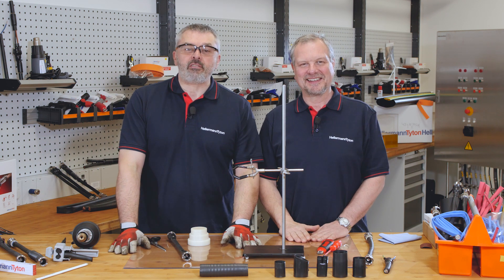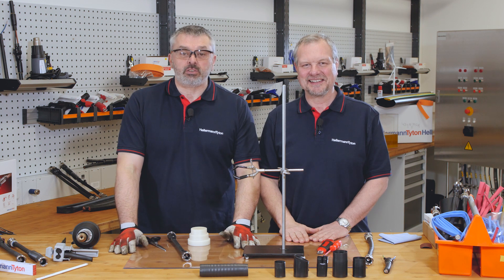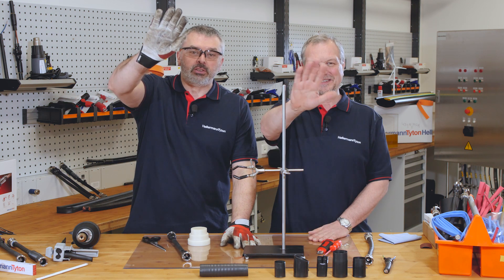We hope you enjoyed our very special demonstration today. If you did, please like us and subscribe to our channel. I'm Barry and I'm Mark, and we'll see you again soon. Bye.